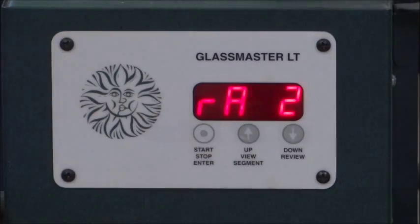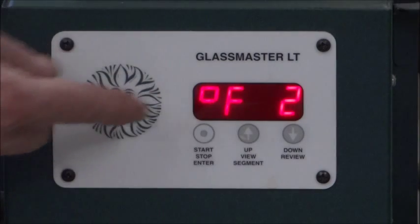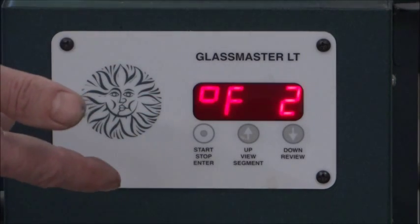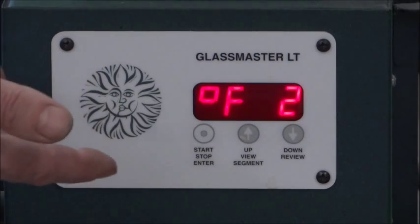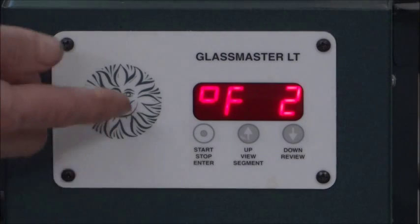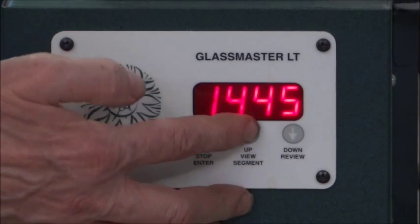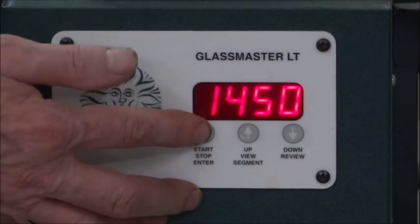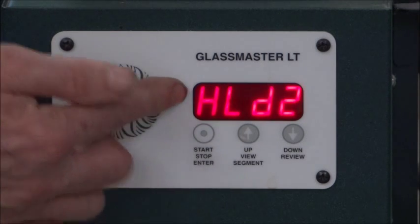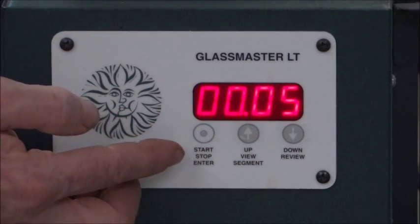Now it's saying Rate two, so we're into our second segment. Rate two is actually a thousand degrees an hour — we like that, so we're going to hit Enter. Now it's asking for the desired temperature. Usually five minutes at 1450°F is good for most two-layer projects, and you may need to adjust that — you won't know until you run it a few times. The chart says 1465, but I kind of like 1450. So I hit Enter at 1450, and now we're into hold time. I like a five-minute hold at 1450 for most of my two-layer projects, so I'm going to change it to five minutes and hit Enter.